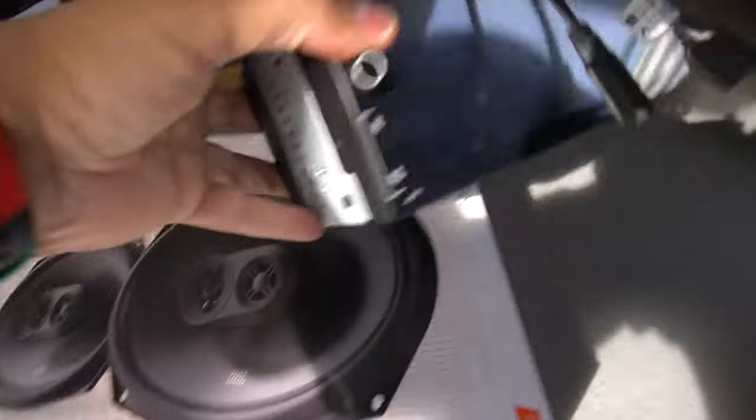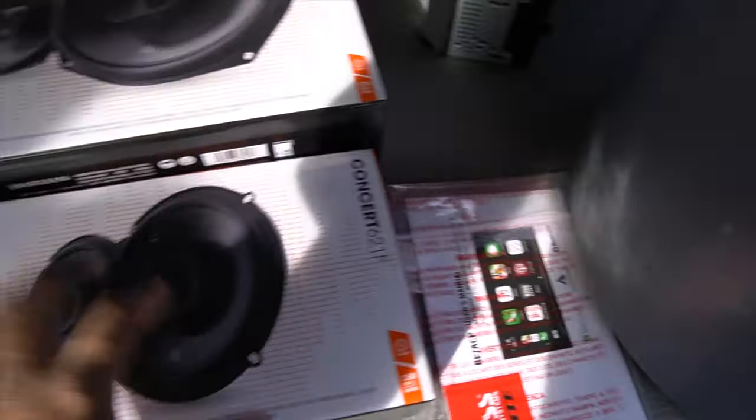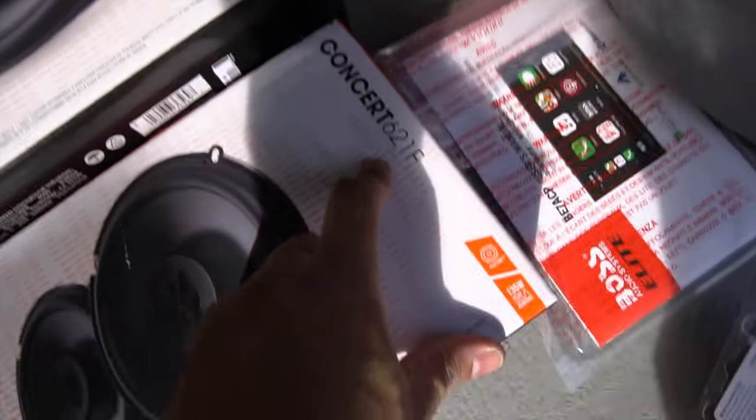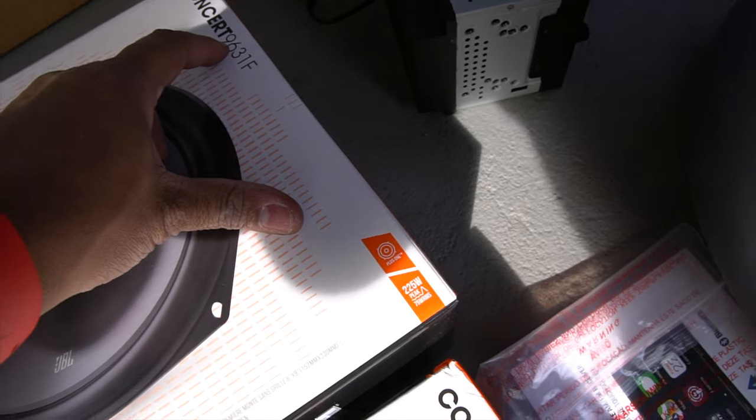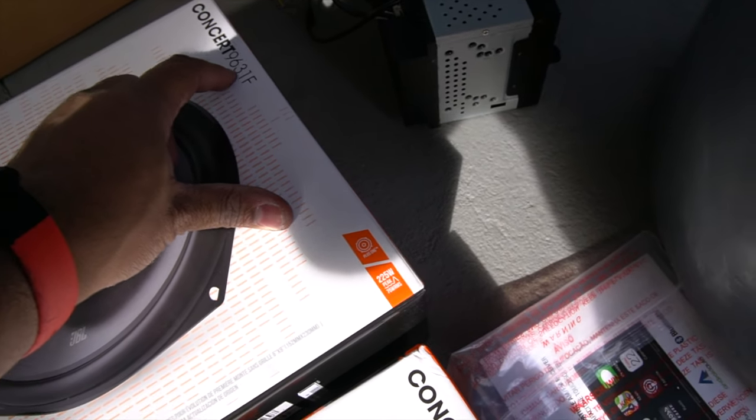So basically looking at this, this is pretty much junk. These two are the JBL Concert Series speakers. The front ones are going to be the Concert 621Fs and the rears are going to be the Concert 9631Fs.